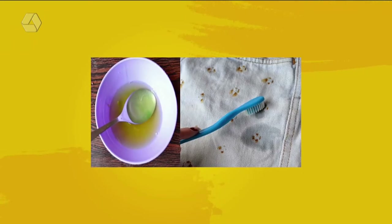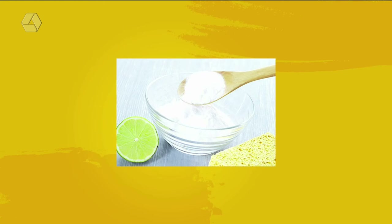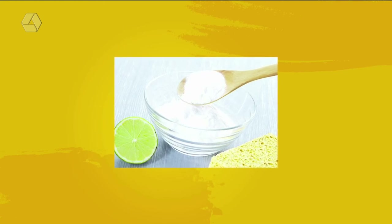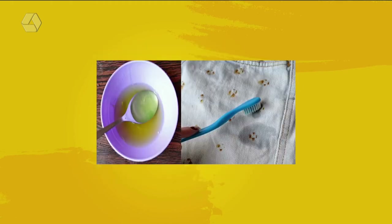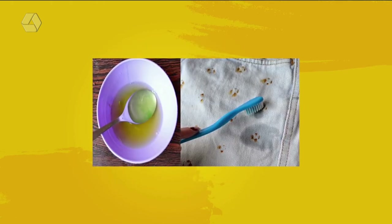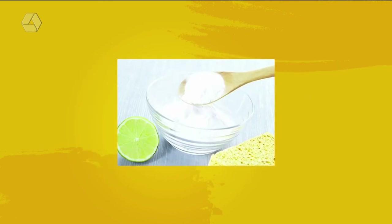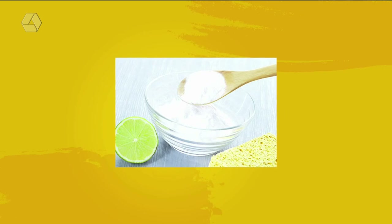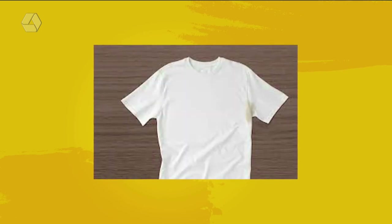Olha, esse daqui é próprio para dona de casa que tem ferrugem nas roupas. Sabe aquela roupa que você faz um tempinho que não usa só porque aquele brochinho deu uma enferrujada? Principalmente em roupa clara — às vezes o botão, o zíper faz isso. A receita é: limão e bicarbonato de sódio. Você espreme um limão, uma colher de bicarbonato, e passa lá onde está a mancha. Deixa agir por 10 minutinhos, depois lava com sabão e já sai o ferrugem.